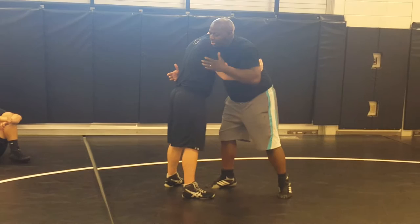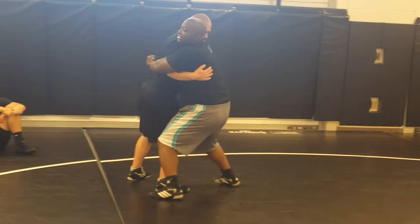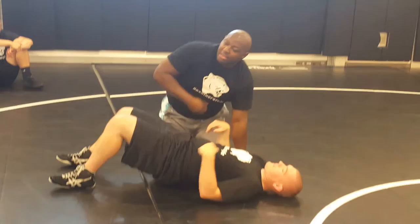On my body lock, I always want to throw towards this side. So I'm here: lock, change levels, step, rotate, down.